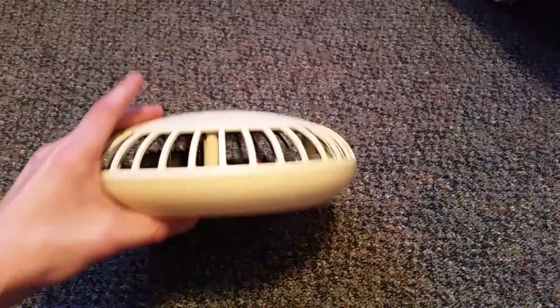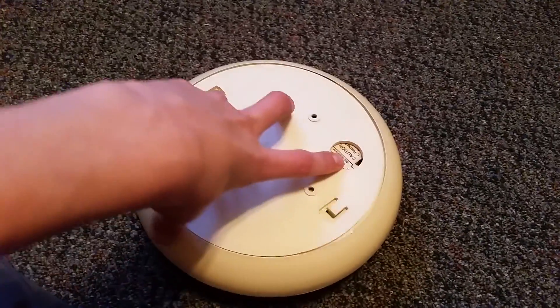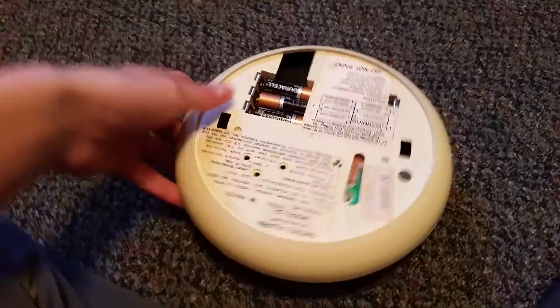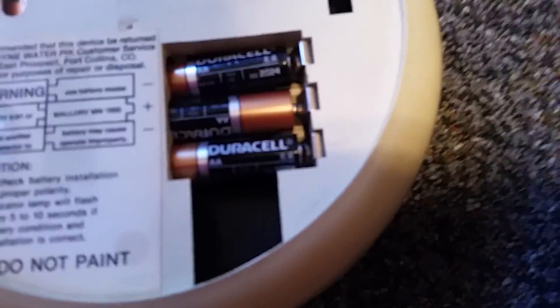This is model D1. On the back here is the bracket and that just twists off like so — revealing the labeling on the back, the battery compartment. It takes six AA batteries.